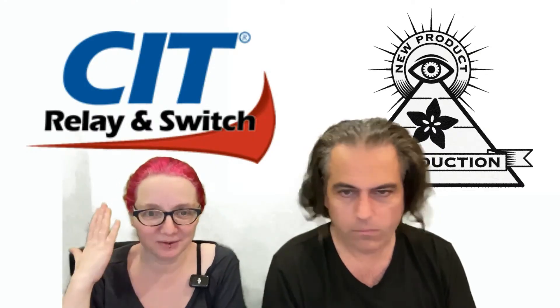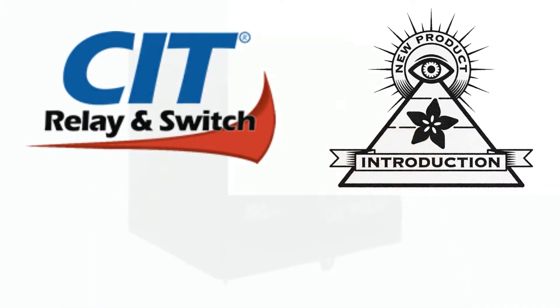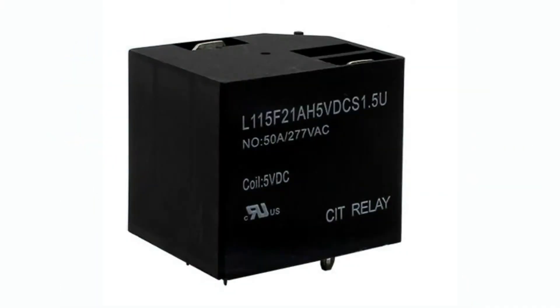This week we are highlighting CIT, which we have not done yet. I always love it when I see a new company. We love all those standard big co's, but I like a company that's also specialized. This one specializes in, as you guessed it, relays and switches. Today we're going to be looking at the L115F series of latching relays. These are really cool because they're extremely high power, chunky relays, but they have latching coils, which are my favorites.